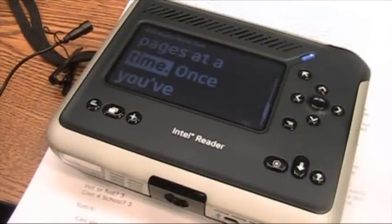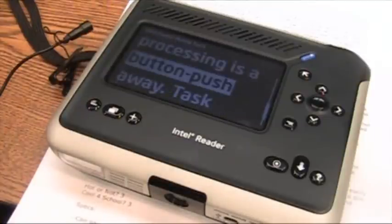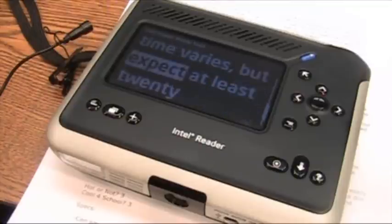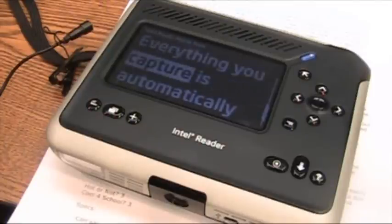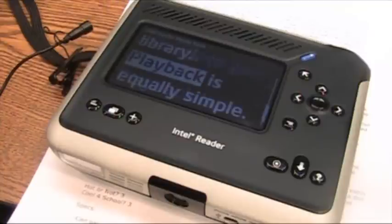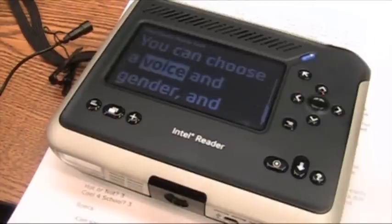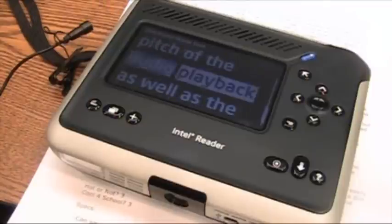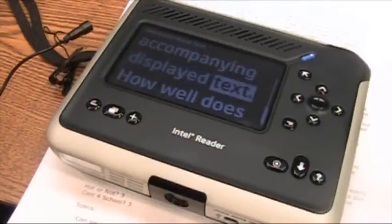Pages at a time. Once you've captured your text, processing is above — push away. Task time varies, but expect at least 20 seconds per page. Everything you capture is automatically saved into your library. Playback is equally simple. You can choose a voice and gender, and you can vary the speed and pitch in the audio playback, as well as the size and contrast of the accompanying display text.